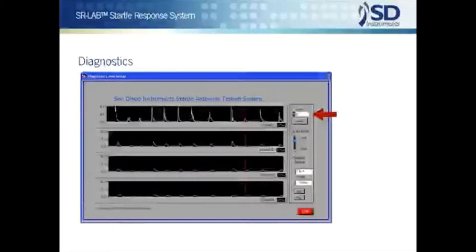You can also test and adjust the audio startle pulse from the same screen. Enter a value in the box labeled audio and produce a sound level that correlates directly to values in the trial and session definitions. Then dB levels can be confirmed with the sound pressure level meter that's included with each system.